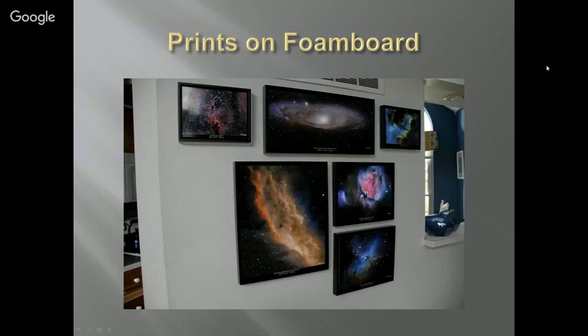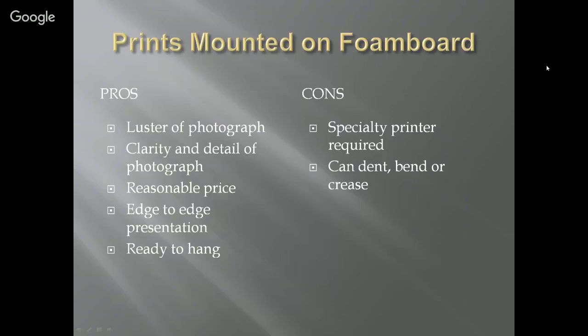Prints on foam board. Thanks to Warren, who posted as Rigel, who posted this in the Printing Astrophotography thread on Cloudy Nights. It's basically a photograph on foam board, so it has the luster, the clarity, and the detail of the photograph. They're reasonably priced — a little more expensive than canvas prints, but not much. You get that same edge-to-edge presentation and they're ready to hang. The cons are a specialty printer is required, and they can dent, bend, or crease.